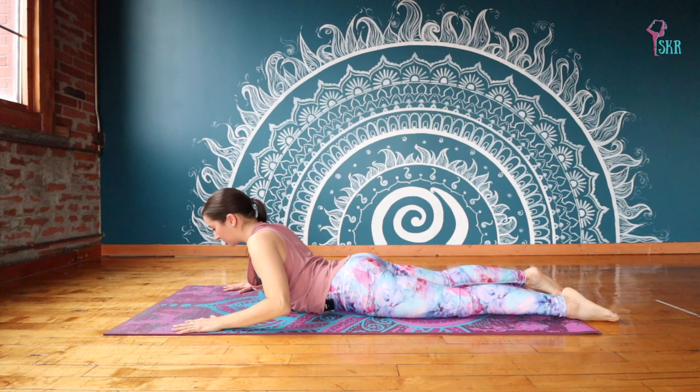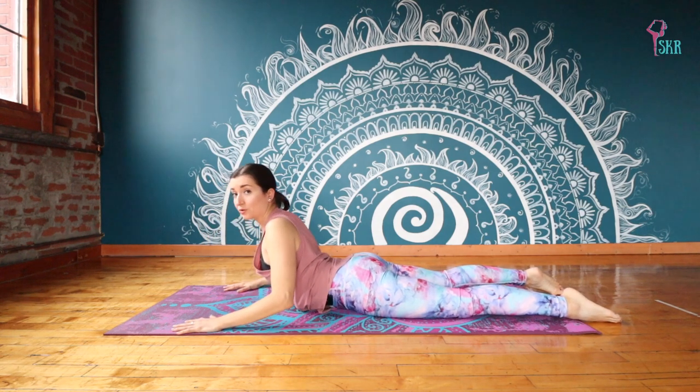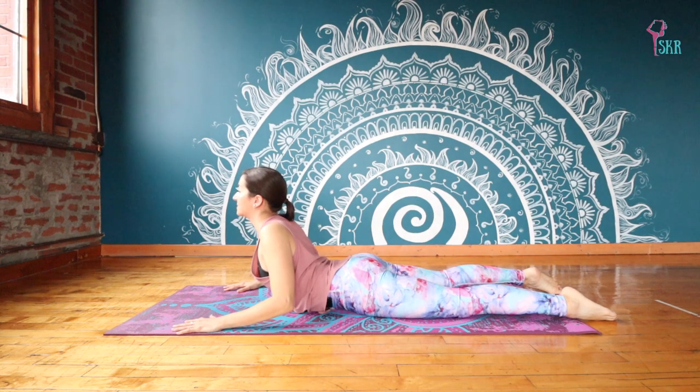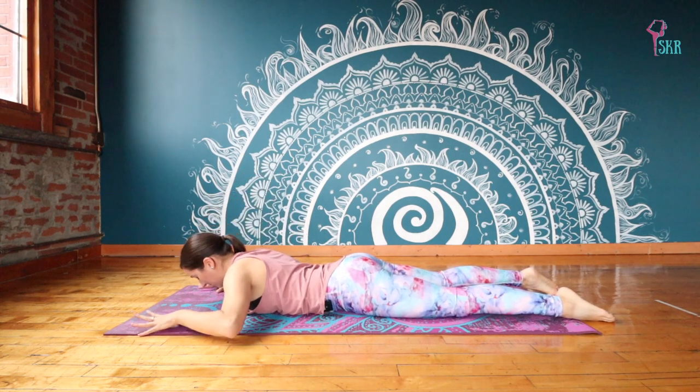On an inhale, just pushing into your hands, lifting up as much as feels comfortable. Keep those shoulders plugging down away from your ears. And release. And now we're going to walk the hands a little bit further forward.